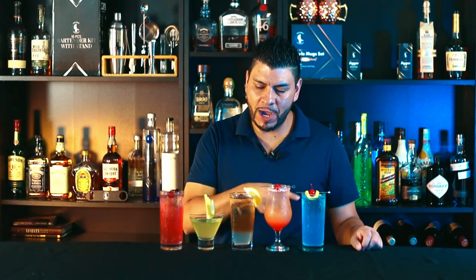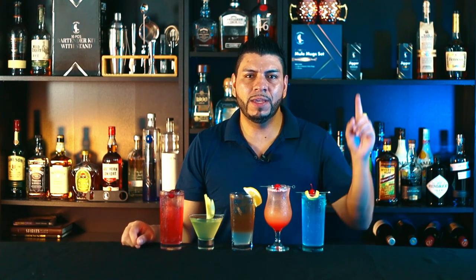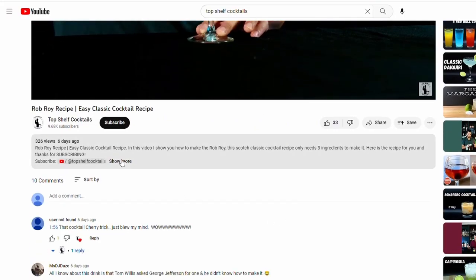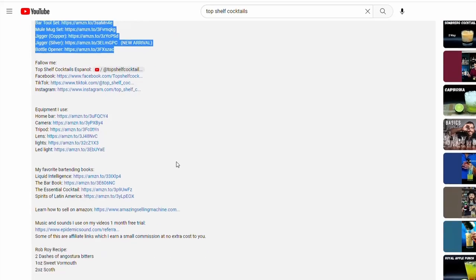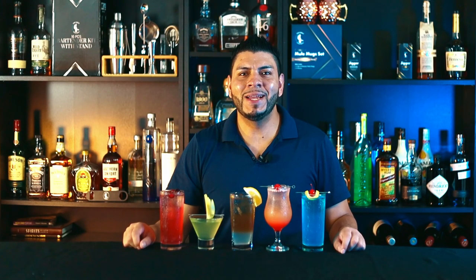Hi everyone, welcome back! Today I'm going to show you how to make these five vodka cocktails — super easy to make. This is part three of this video; I'll leave the first one here and you can check the second part at the end of the video. I'll also leave the recipes in the description for you, as well as links for some of my products. Alright, without further ado, let's go!